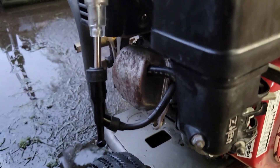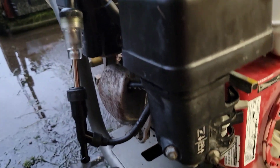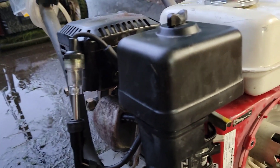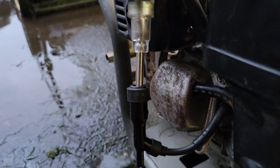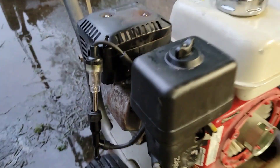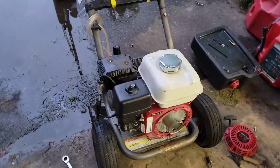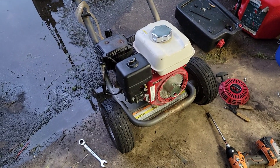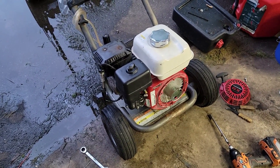I checked the valve latch as well — valve latch is fine in this. I don't think there's a spark occurring. So yeah, that happens.